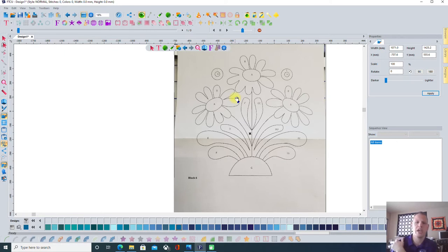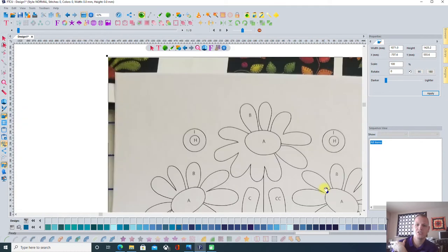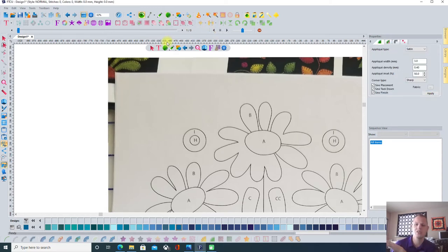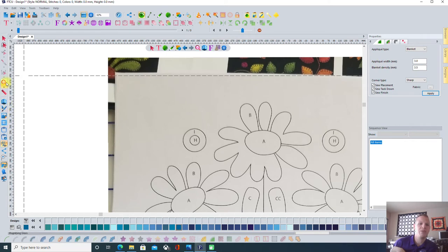I like to figure some things out beforehand before getting started. Now that we have our design, we're going to get right into it. I'm going to zoom in and go up to my digitizing tools, click on the drop-down menu, and all the way to the right there's an option that says applique stitch. Under properties on the right-hand side, there's one that says applique type — I'm going to change that to blanket because we want a blanket stitch. We can also change the width of that blanket stitch.